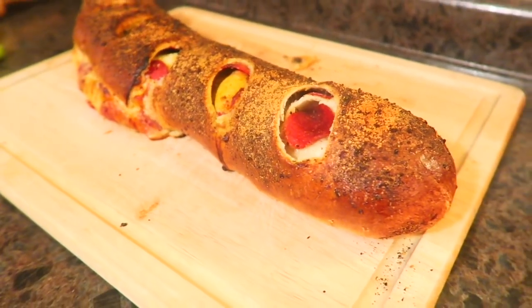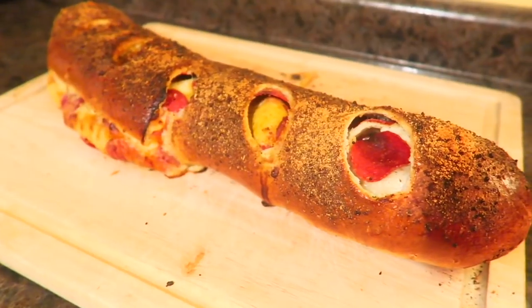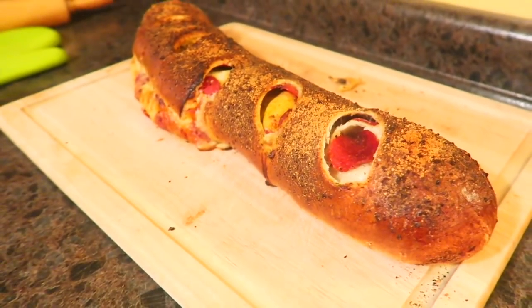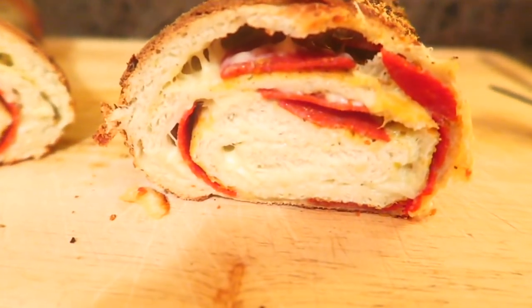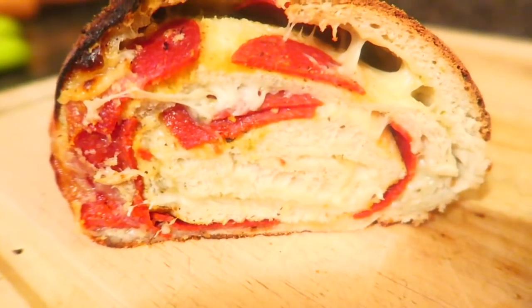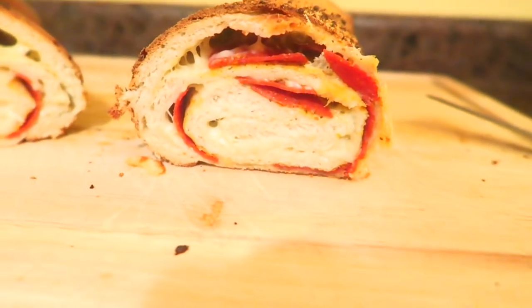I got distracted when I came home — the house got kind of crazy, the dog got excited, and we had a little accident on the floor. You know, just the busy home craziness with kids and a dog. So here it is — I'm going to go ahead and cut into it and show you what it looks like inside. Hopefully you guys can see it — I have the kitchen light on. There it is — the perfect pepperoni roll.